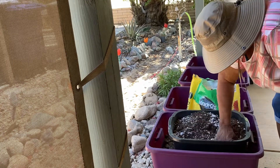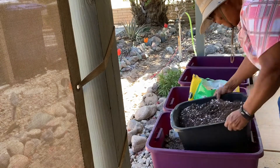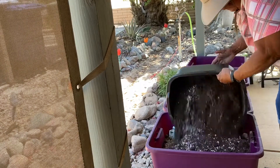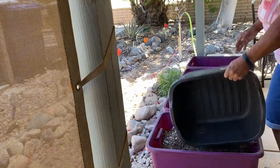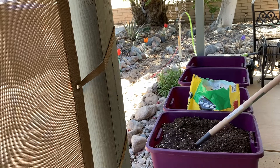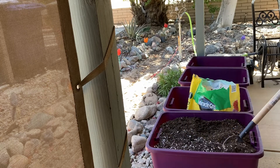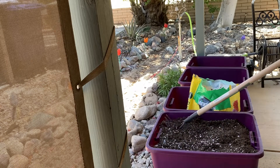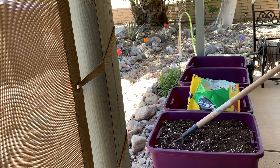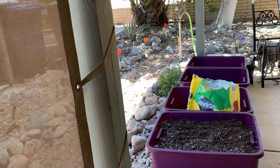Miracle-Gro is good, but adding a few extra ingredients to it just makes it better. So I am pouring this in and spreading it out. This container looks like it's full, but I need to water it — that's going to bring the level down some. We'll see if we need to add more topsoil after I give it a good watering.